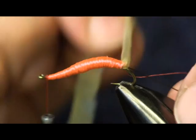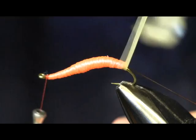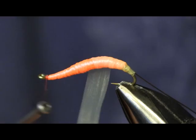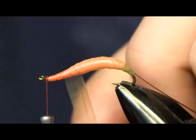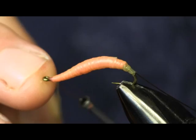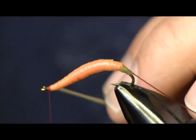Now we're going to wrap our condom up, wrapping it forward and covering the whole thing front to back, keeping it tight. One thing about using the condom — it's a little slippery, slips out of your hands easily. If you did a little bit of research on the Vladi Worm, you're going to see it was originally tied with the pink latex. Right here on this fly, you've achieved the same thing without having to search for the pink latex — you can just use a generic clear condom.